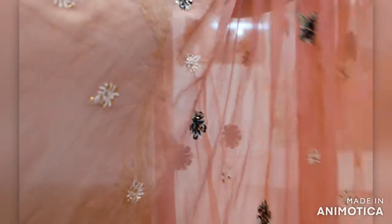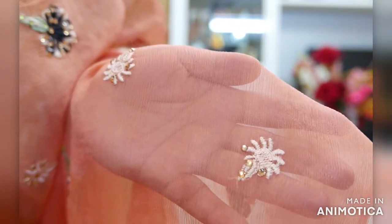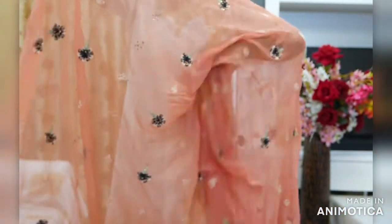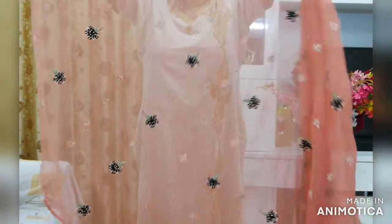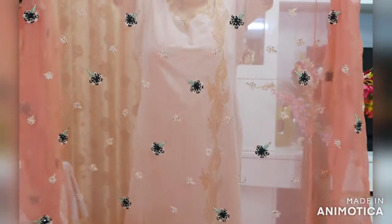Iski length dhai meter ki hai. Yeh resum work peach color mein, light peach color mein, aur green aur black peach color mein hai. This is how this dupatta looks — it is a very beautiful dupatta.